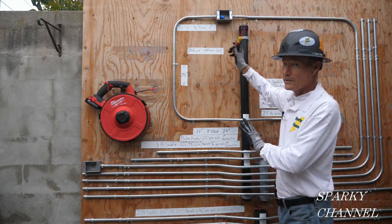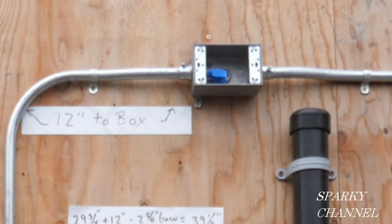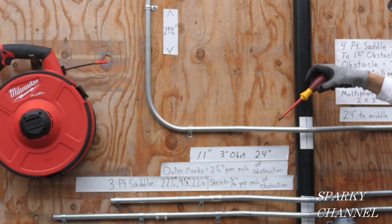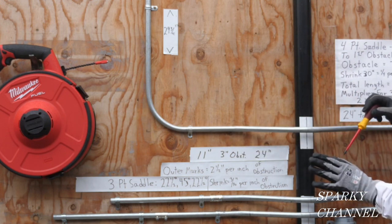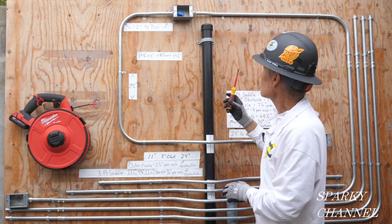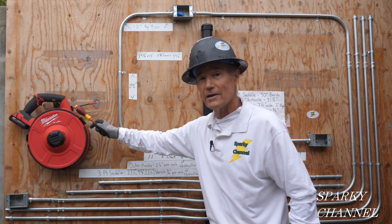I also have a wire buddy in there. The tape should be able to feed right into it. Then there's another conduit: 20 degrees, 90 degrees, 90 degrees, and a three-point saddle bend at 22.5, 45, and 22.5 degrees — another 90 degrees — plus a box offset of 20 degrees. That's 310 degrees on this second run, and 330 on the first, for a total of 640 degrees of bends.